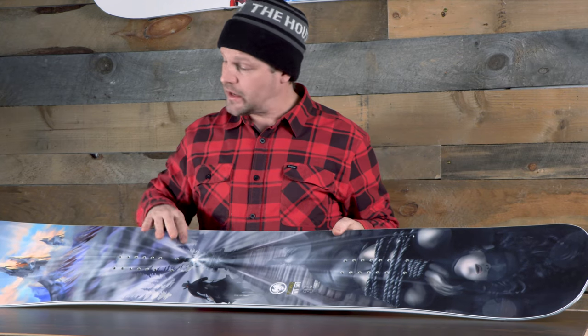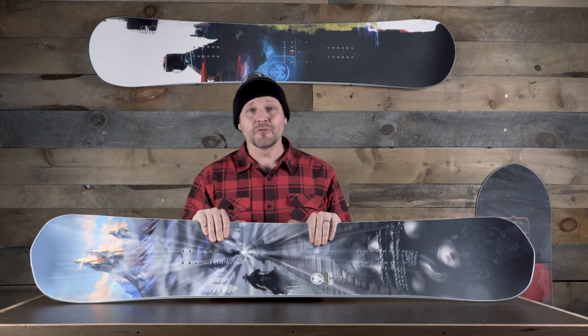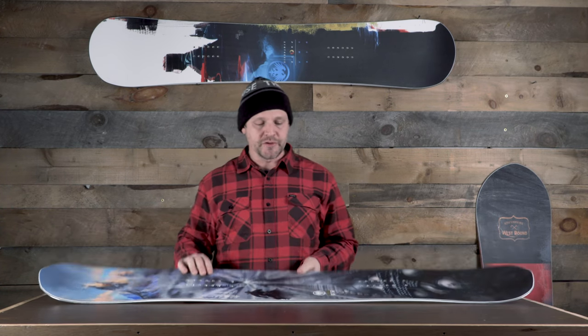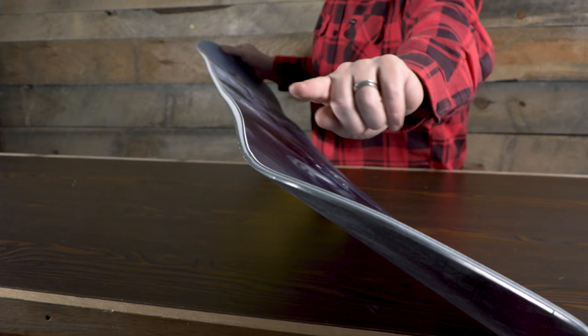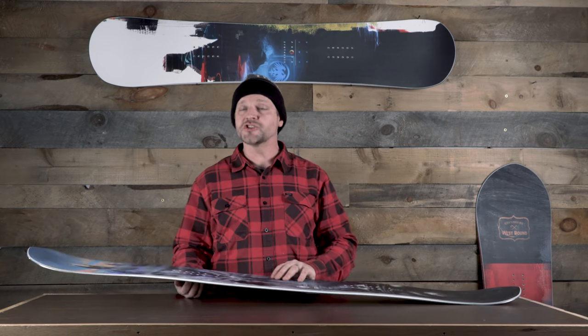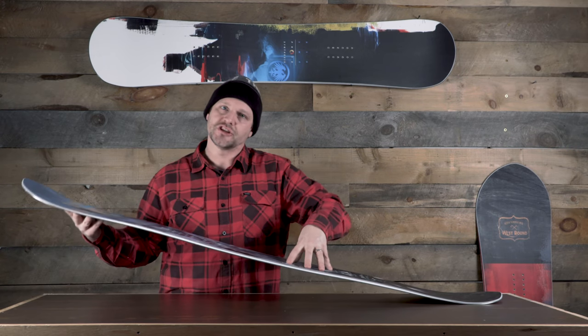The Peacemaker is basically Dylan Alito's model. If you haven't checked his part in the new 32 video, it's pretty insane — he's riding this in the street and you can take it anywhere else too. What Dylan wanted was a nice soft easy feel but with lots of spring and pop. The profile has a rocker in the middle with their Ripsaw camber, which is a little more camber in the nose and tail than their traditional boards, giving the board more spring and pop, and torsionally it gives you push in and out of your turns without stiffening the board.